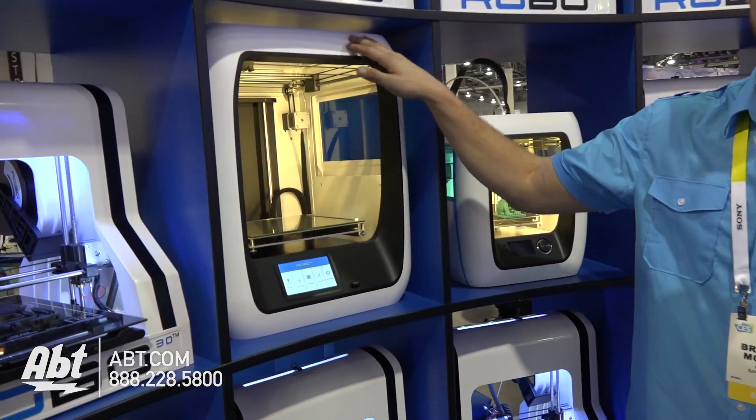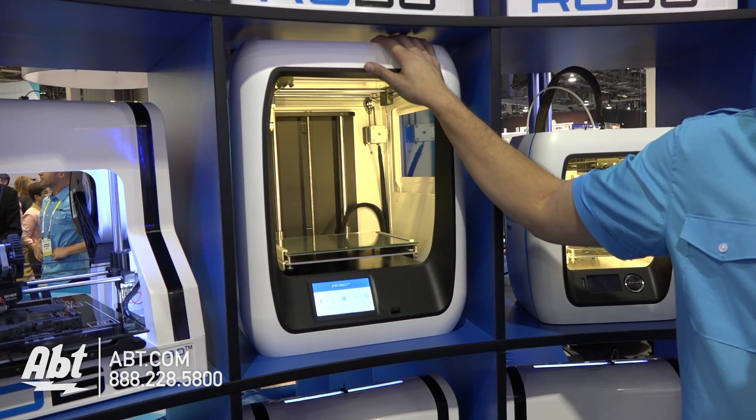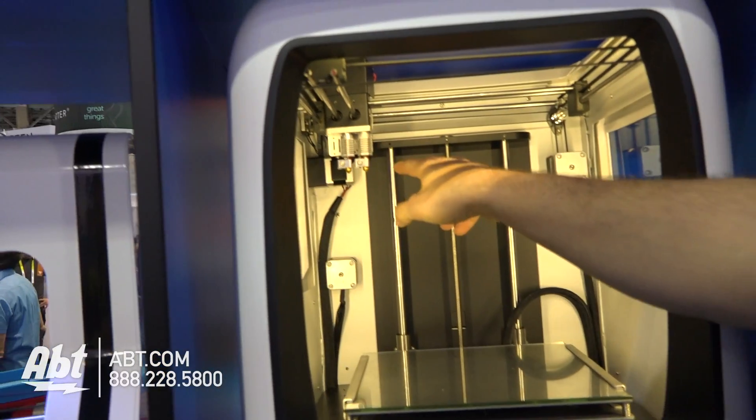This machine over here is our R2, so this is our next generation model. Really built for the consumer that wants to dive deep into some additional features. It comes with dual extruders here, you'll see, so you can do multiple colors, you can do multiple materials at once.